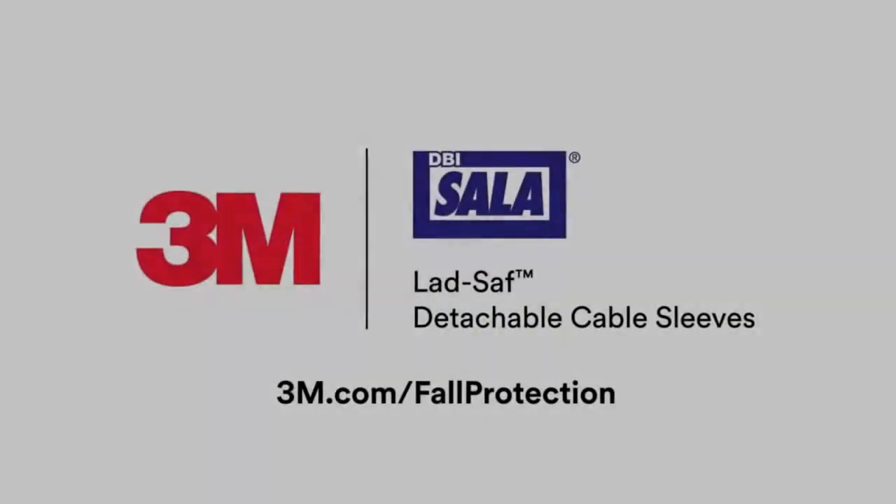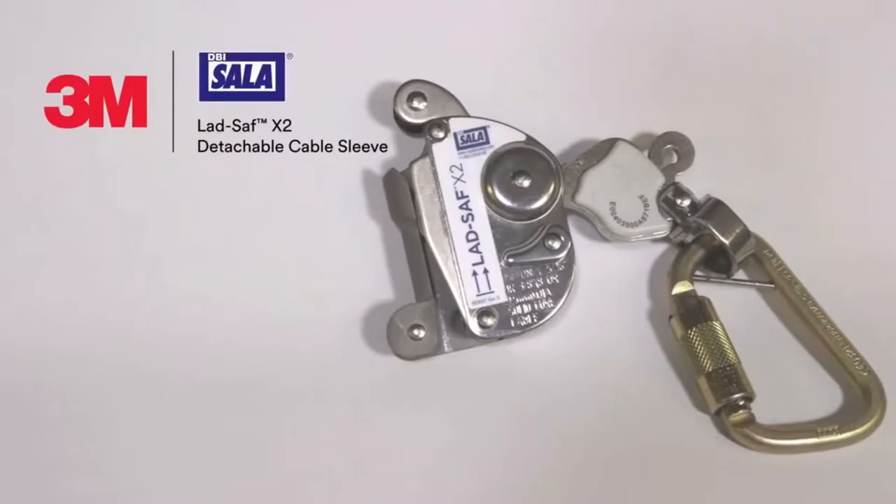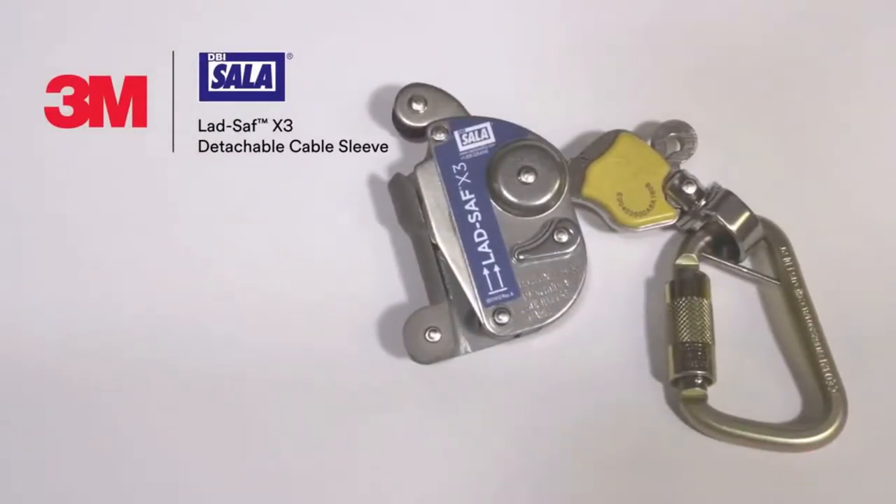This brief six-part video will help you maximize your climbing experience while using a 3M DBI-SALA LadSafe X2 or LadSafe X3 detachable cable sleeve.